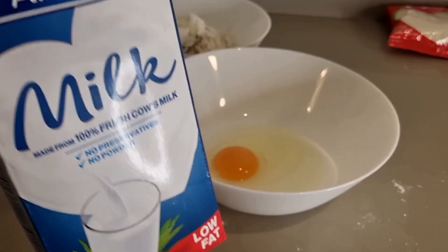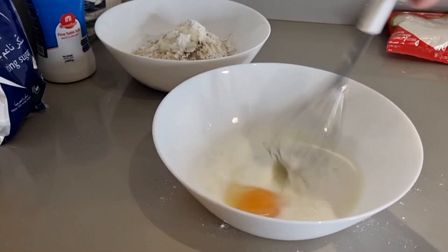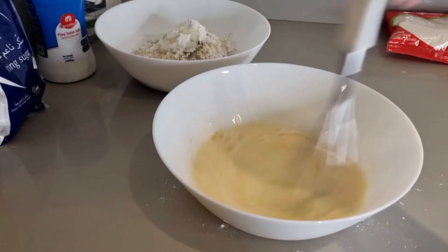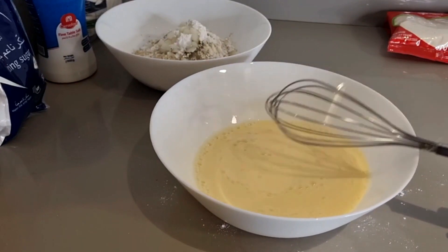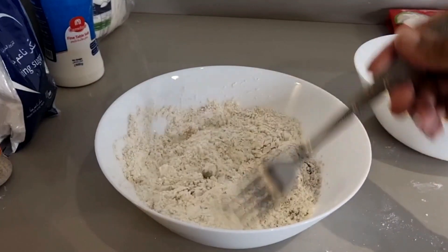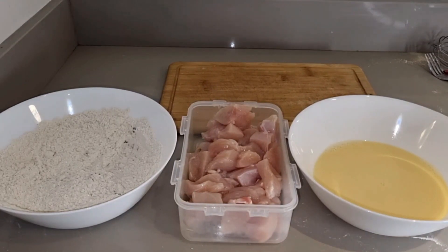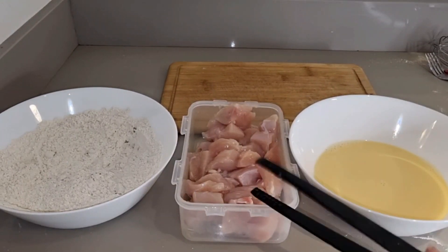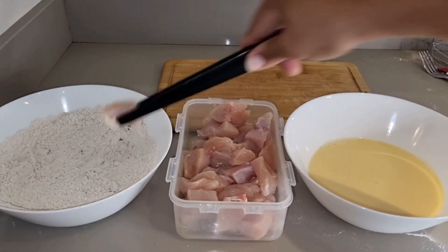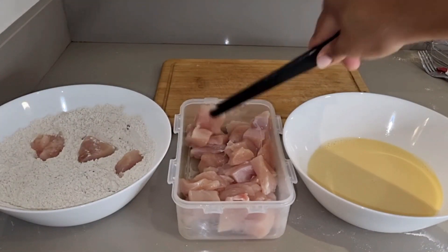Then we're going to create our milk mixture: about a cup of milk with one egg — that's really all you need unless you're doing a really large batch. Mix that all up. We're going to take the chicken, dip it in the dry mixture first, then into the egg and milk mixture, then dry mixture again, back to the egg mixture, and then put it on the cutting board and wait to fry.